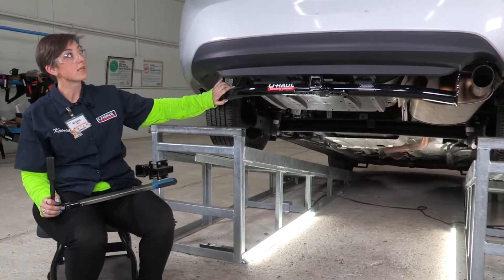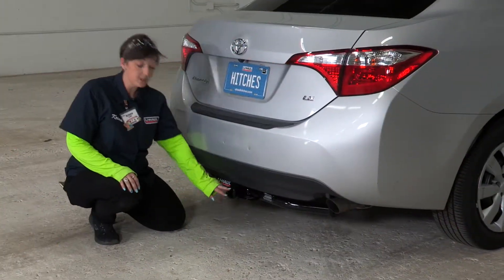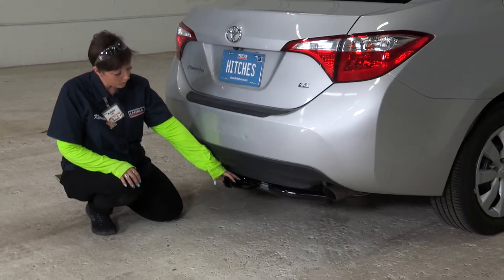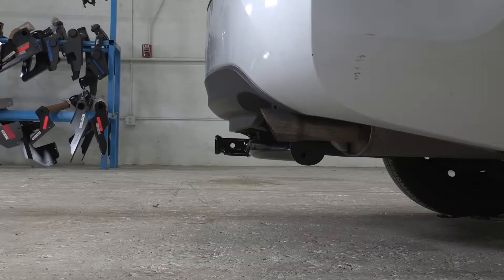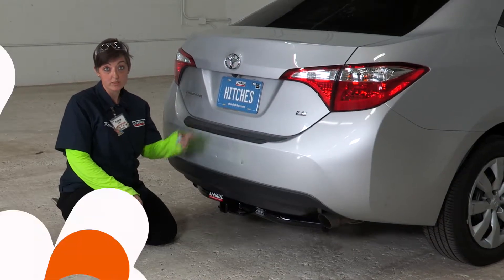Now that our hitch is fully installed and torqued down, we're going to get it down to level ground and take some important measurements. From the ground to the top of the receiver hitch is going to be 11 inches — this is important because it's going to determine what type of rise or drop you're going to need. And from the hole to the bumper edge right here is going to be three and a half inches, which will help you determine what measurements you need for any vertical accessory.